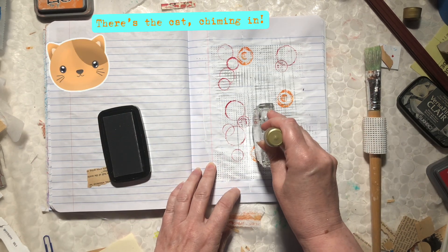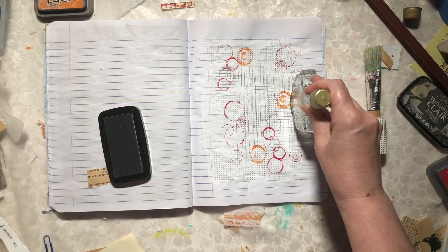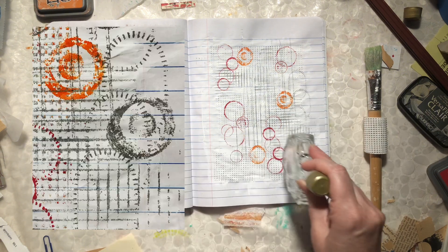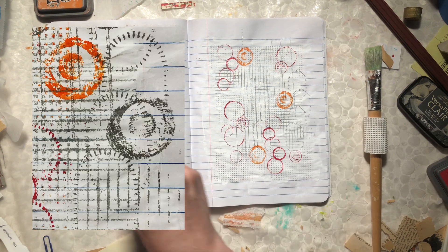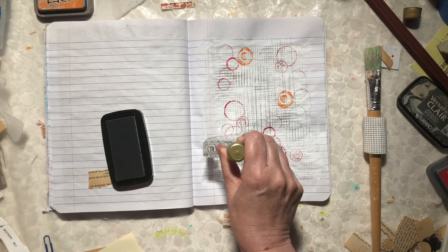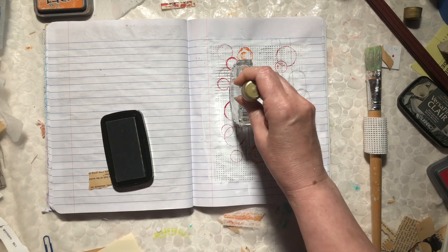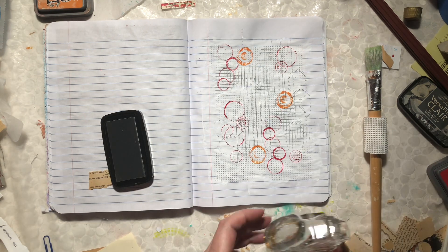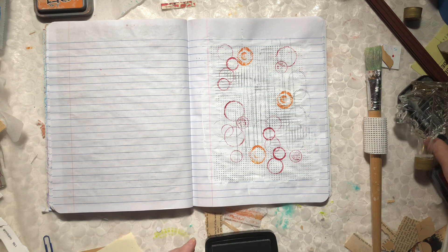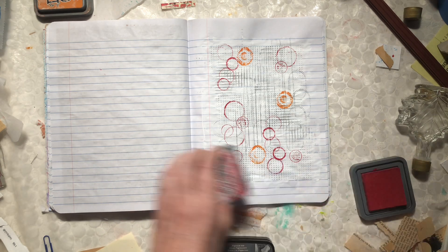The last thing I'm going to do is use the other maple syrup bottle — it makes ovals. I'm just adding them in randomly. It's just fun, that's all this is.